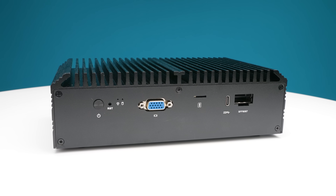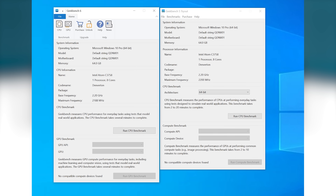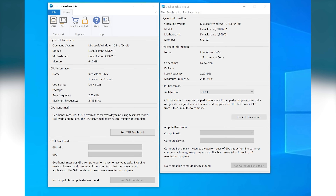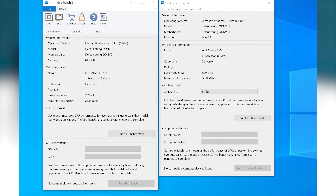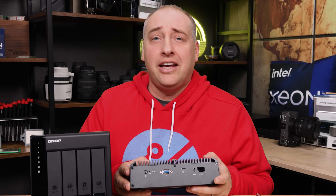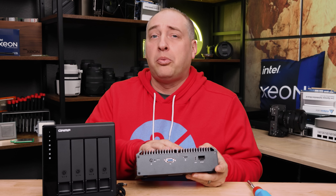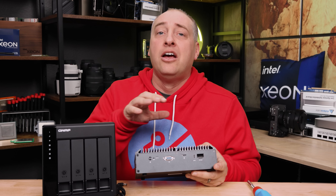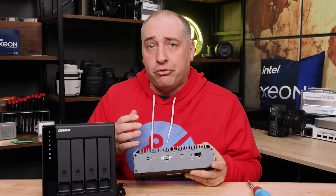The GPU powering this is an ASPEED AST 2400. We ran Geekbench and it won't show any compute benchmarks because it doesn't have those kinds of engines. If you're looking for something that can partially be a gaming PC or display things via HDMI, this is the wrong option. Also very important: the Intel Atom series doesn't have an integrated GPU, so you don't get Quick Sync video or anything like that. This is really designed to be a server platform, not a transcoding platform.